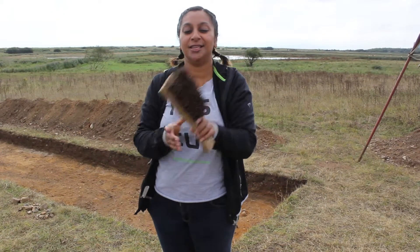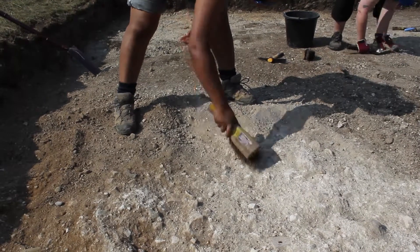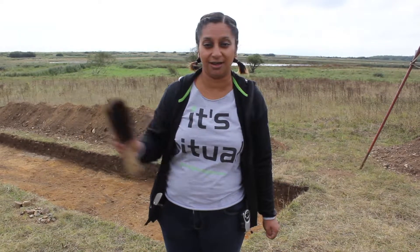Handbrush — this is used for brushing off masonry and other hard surfaces like brick earth. Don't ever use it to clean soil because it just doesn't look very nice.